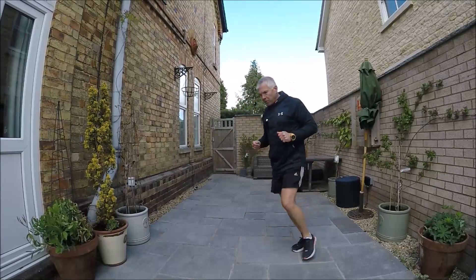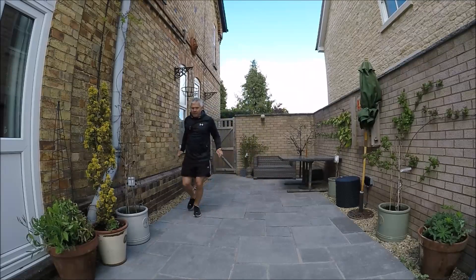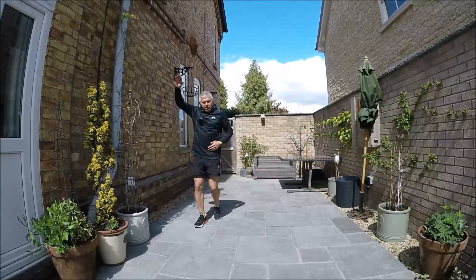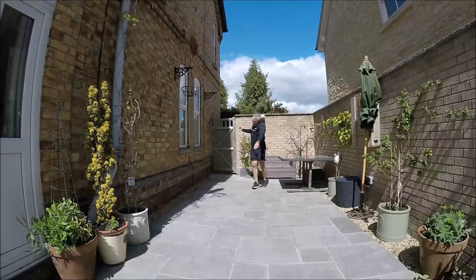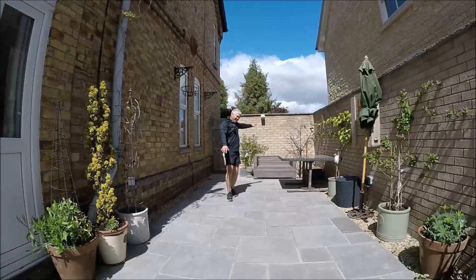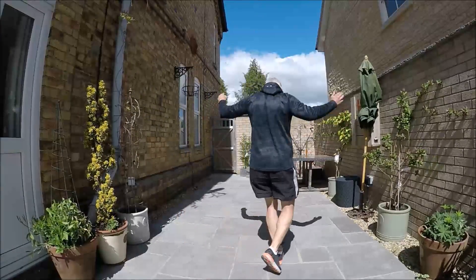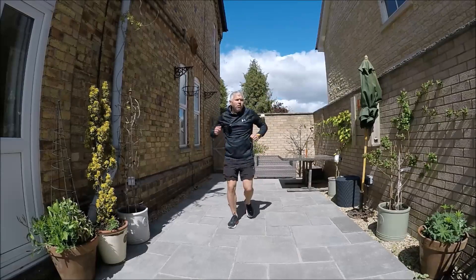I'm going to start getting my shoulders and arms warmed up. I'm going to do some breaststroke. Already got my breathing rate up a little bit, feeling a bit warmer. I'm going to do some front crawl - nice big arm actions, almost brushing my ears as they come over. I'm going to do some backstroke, minding I don't bash anything with my arms. I'm going to do some butterfly - both arms over, big circles. Shake those off.